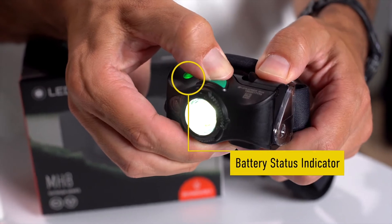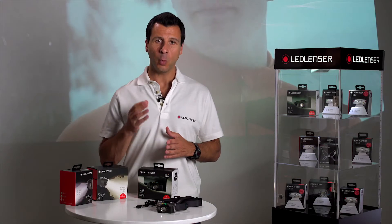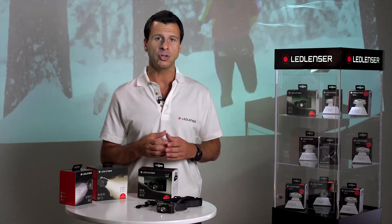Another useful feature is the built-in battery status indicator. It flashes a warning well before the battery runs out, as well as offering the ability to check the amount of charge left in the battery.